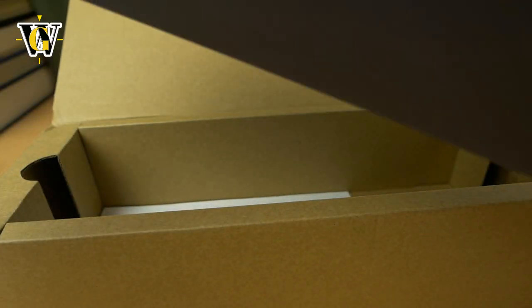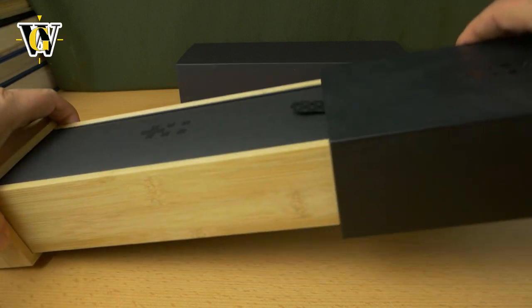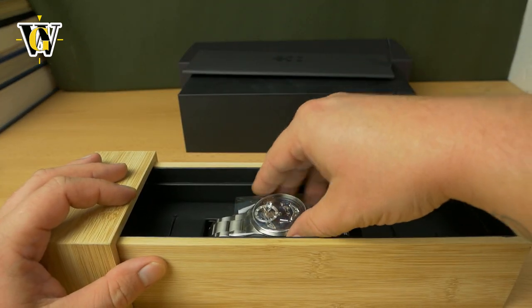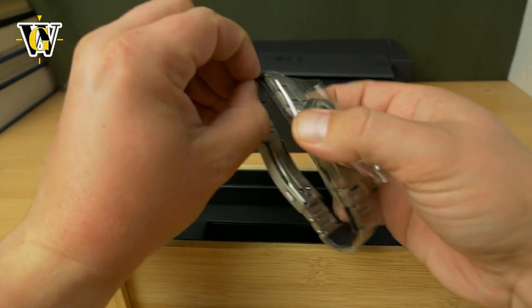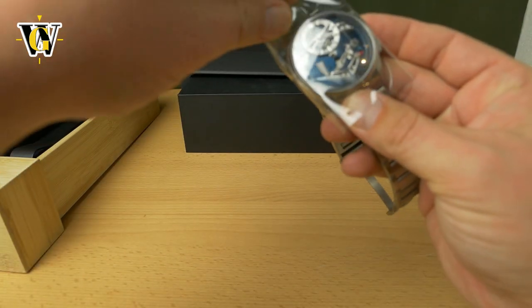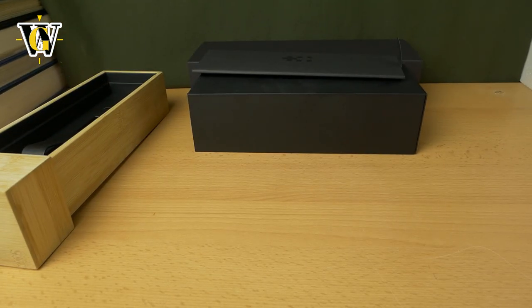It comes in standard Christopher Ward packaging. Slide the sleeve out, here's the inner box, get the papers out and here is the watch itself. And this one is really, really special. It just launched — I'm recording this before the launch but was not allowed to reveal or show it until the launch itself.